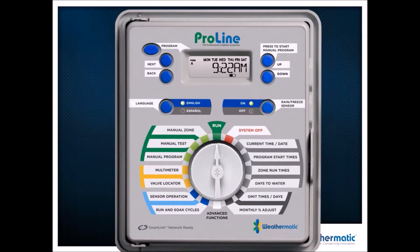Looking at the controller, you've got your Next and Back buttons that allow you to move to each individual character for programming. Your program buttons are up in the top left corner: A, B, C, and D. Remember, A, B, and C stack — D runs concurrent. A lot of times I'll run turf on A, shrubs on B, color on C, and drip on D. D running concurrently allows you to close that water window. We've got Run Manual Program — select your program, hit the up arrow, and that allows that program to come on. Your up and down arrows allow you to change values of the characters.